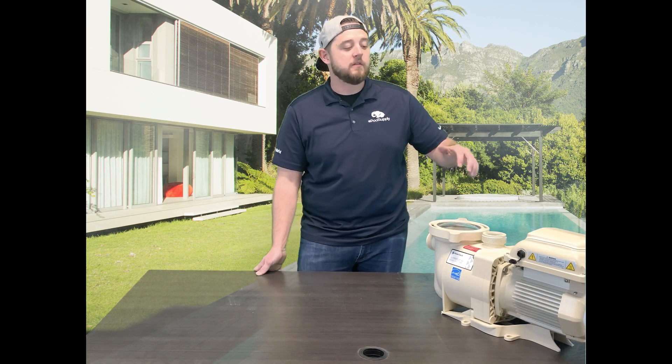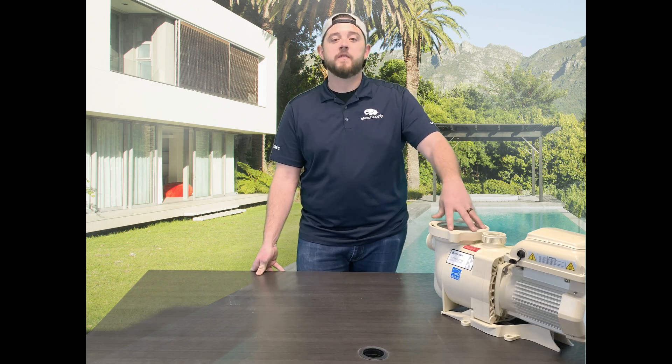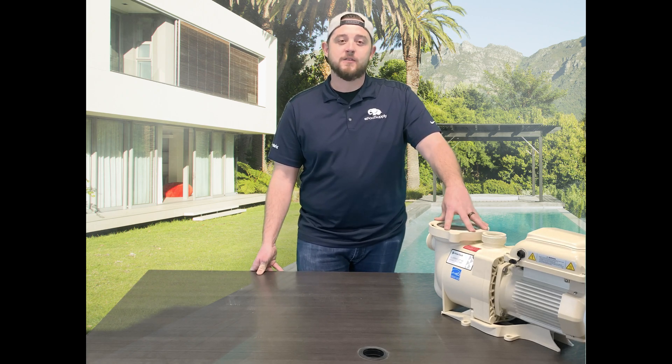YouTube, what's going on? It's Kyle with ePoolSupply. Today we are going to walk you through how to completely program your Pentair Superflow variable speed pool pump. The model we got today is model 342001. Stay tuned.